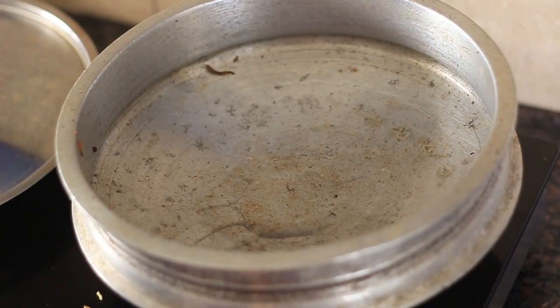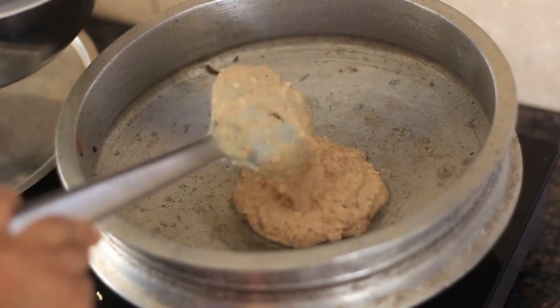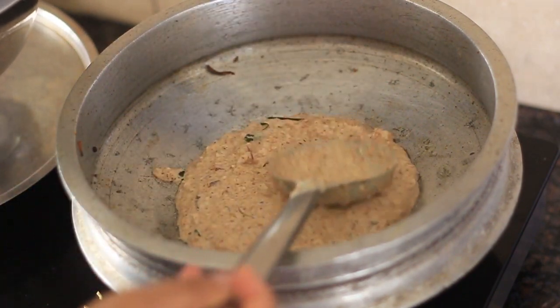Make it the same way over medium heat. Turn it off at the end of the cutting. Once it is cut, I will put in the dough.